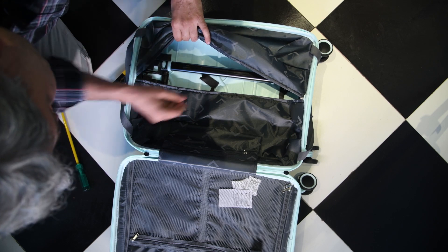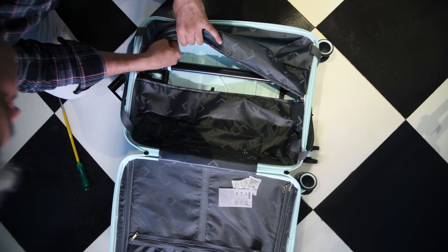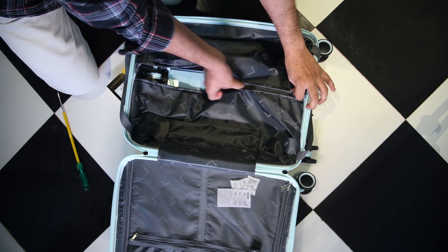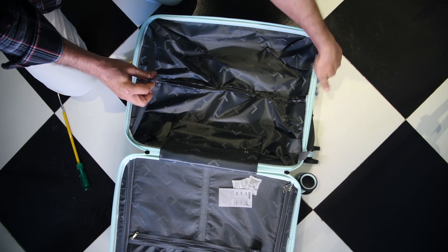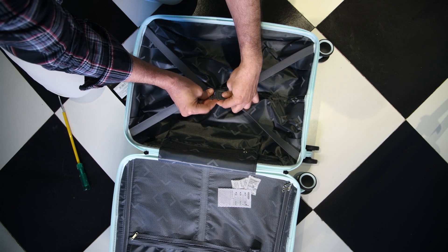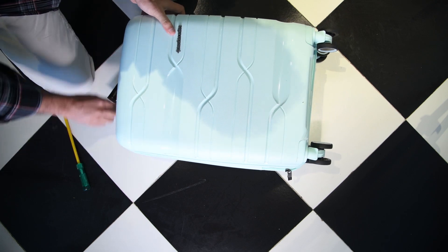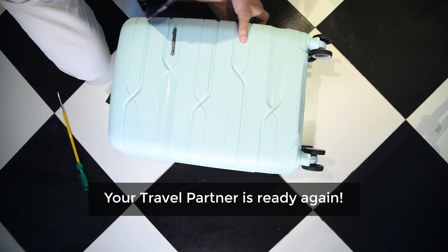Take care! And your trolley bag is again ready to be your travel partner.